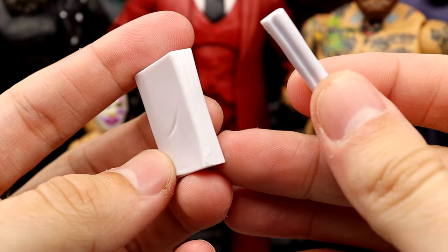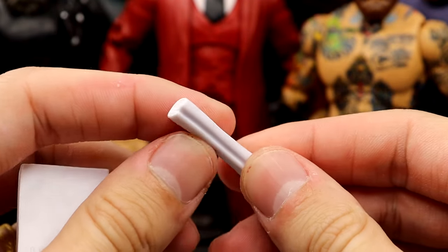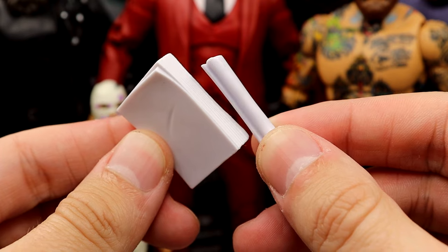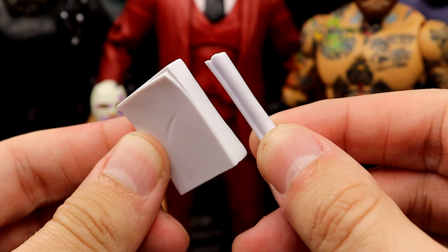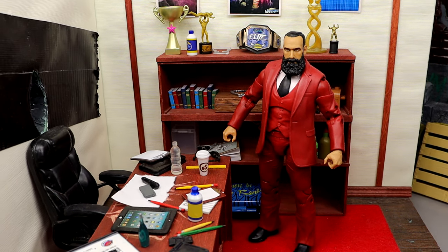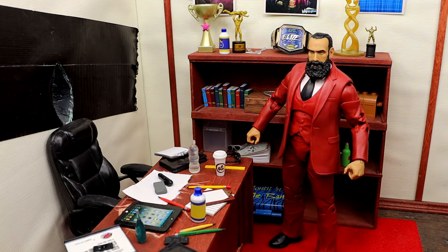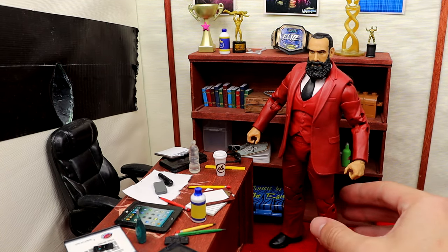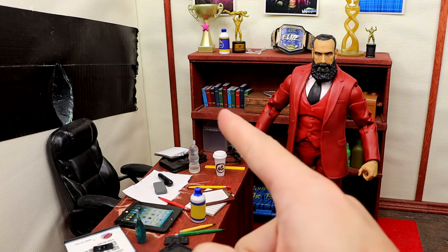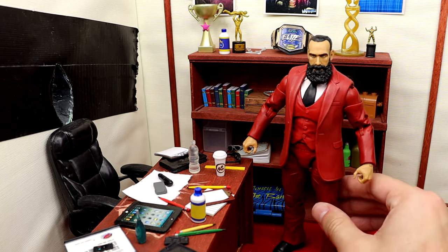He also comes with a stack of papers — you get the dark papers or the stack of papers for the Dark Order, and then you get the roll of papers to smack people in the face with. So it's the same exact accessories, basically, as his Unmatched Series 3 figure. Here's Mr. Brodie Lee in the office. I don't really know exactly why I wanted to show this off, but I just think it looks good, especially with the perspective there — it just looks like he's in the office.